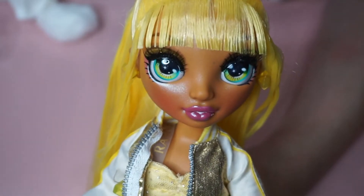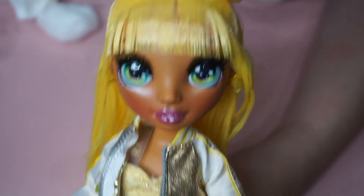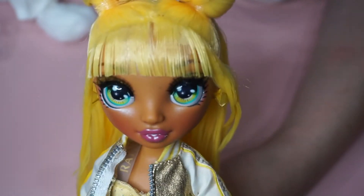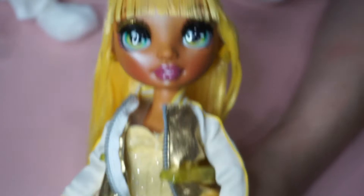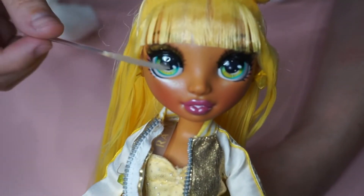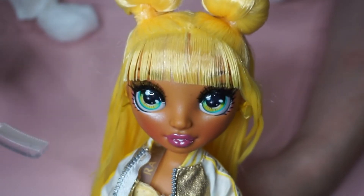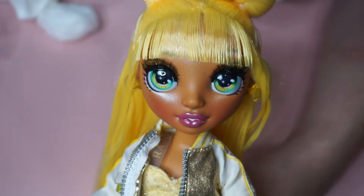The best part is that if you decide you don't like this, you can always take a paintbrush and some Elmer's white glue, paint over it, let it dry, and it'll be set again. I actually just noticed this is a super bad cut, so I'm going to try and trim her hair a little bit and even it out. I'll be right back.